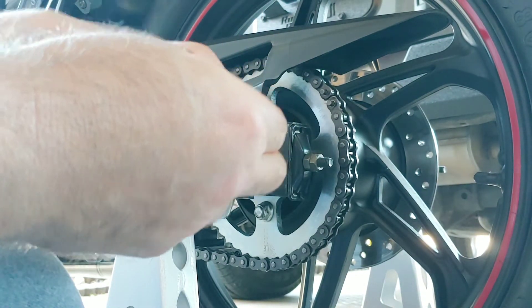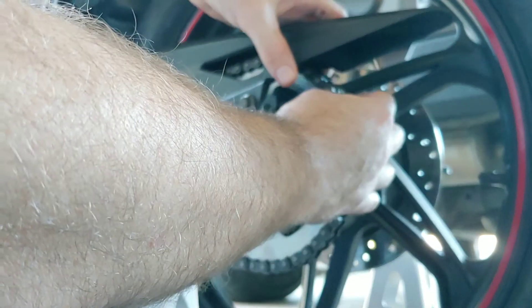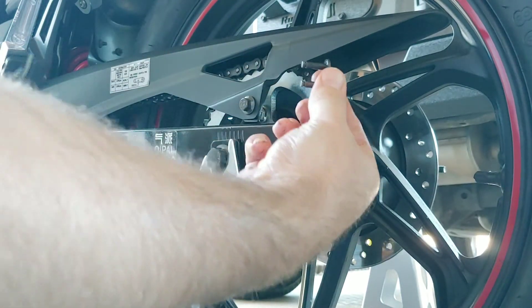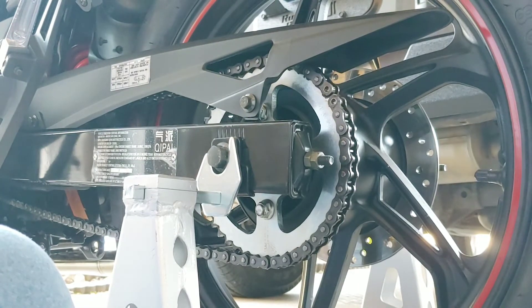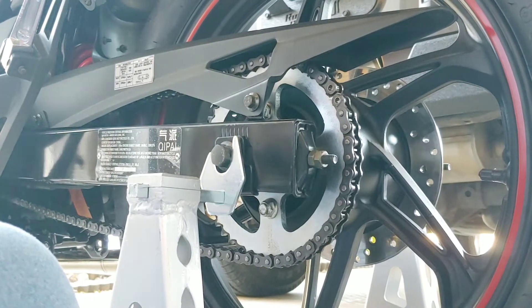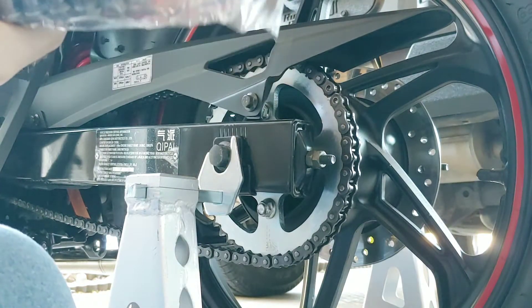Grab ahold of this link right here — see how easily that comes off. It's already got some grease on it, a little bit of road grime, but it's not too bad. So I'm going to take this, and there's a master link on the other side — push this out. The reason you want to do this on a stand is you can freely move that back tire. I'm going to hold on to this piece because I'm going to use it in a second. You want to make sure you leave the new chain in the bag until you're ready to put it on, because these chains do come pre-lubed — they're going to be extremely sticky.